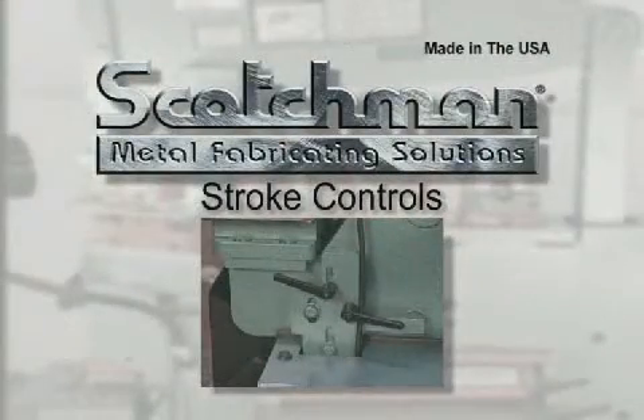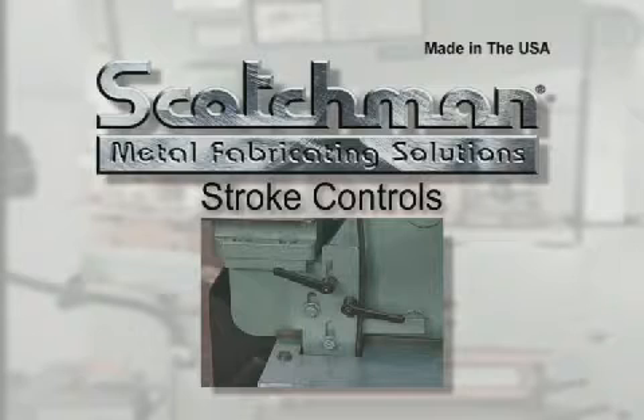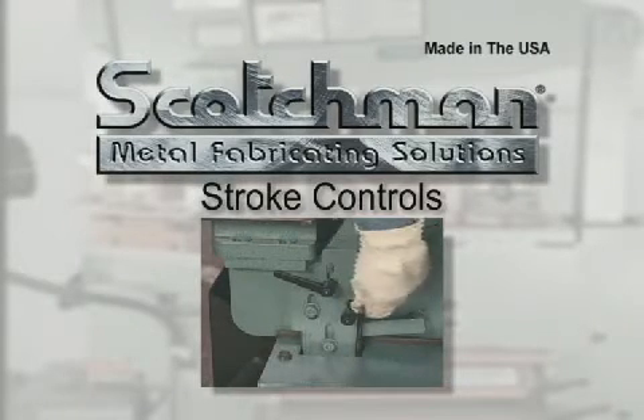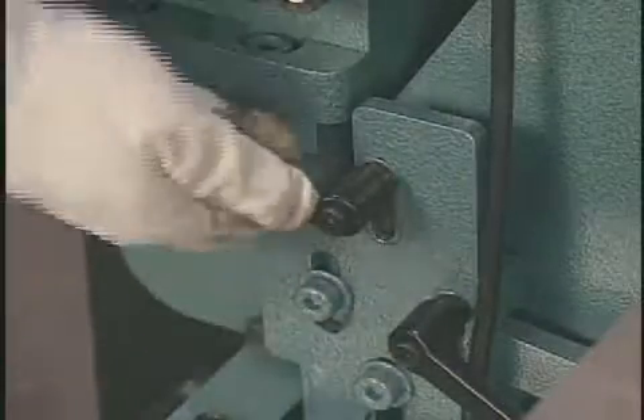The use of the stroke controls will greatly improve the production you can receive from these machines. By using the stroke controls, you can eliminate the free travel time before the tool reaches the part.